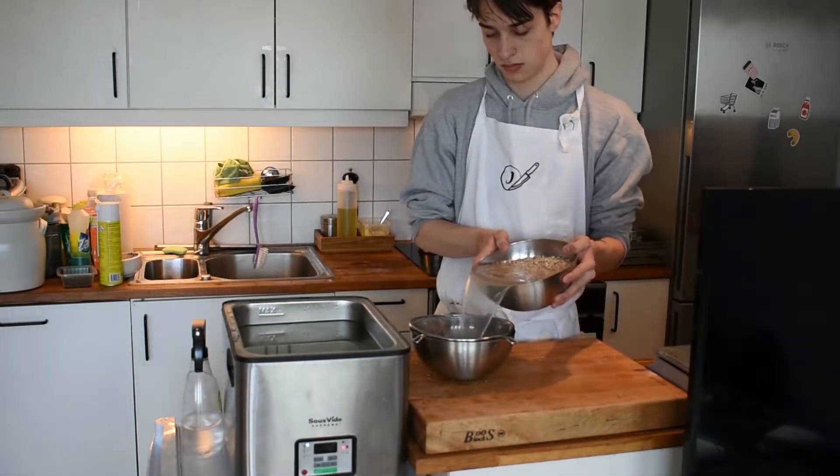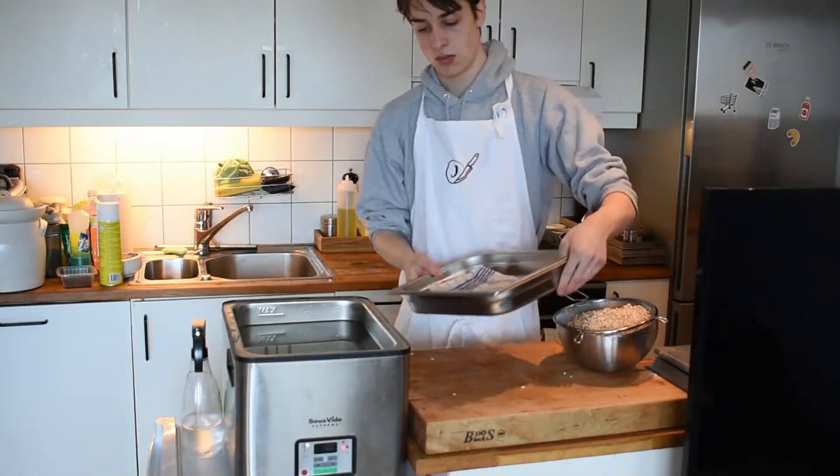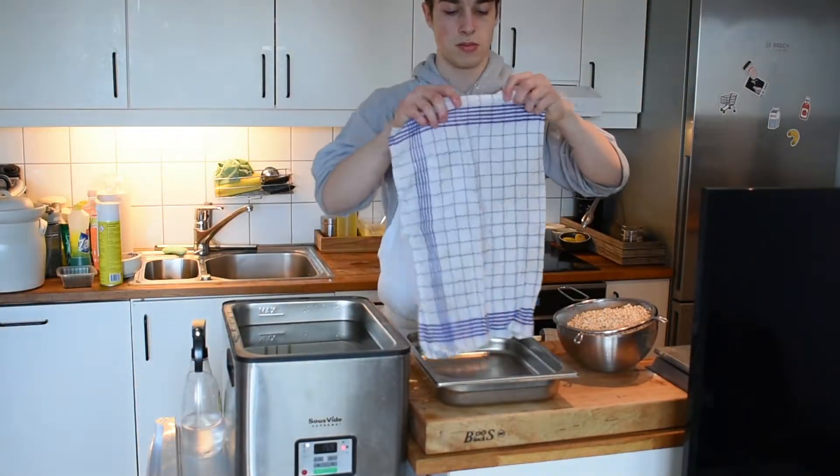Hi, I'm Justin. I'm a chef from Norway. Today I'm going to be making koji. Koji is a mold that is used for making miso, soy sauce and a lot more.